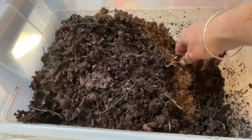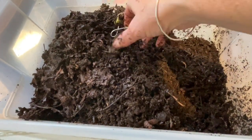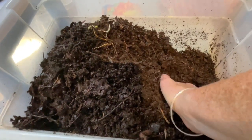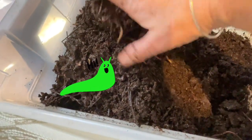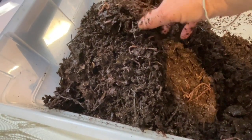Leaf mold also doesn't have the critters that adding fresh leaves to your bin has. When I add leaves straight from the garden, sometimes you can bring in a slug or something trying to sprout — that might be another maple tree. You might get the odd baby slug on the lid or walls of your bin. With the leaf mold, I haven't seen any other critters.